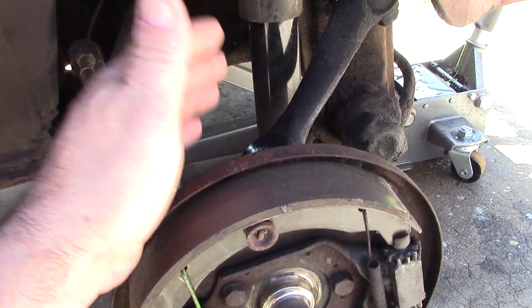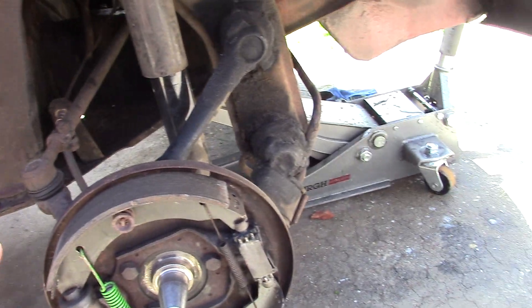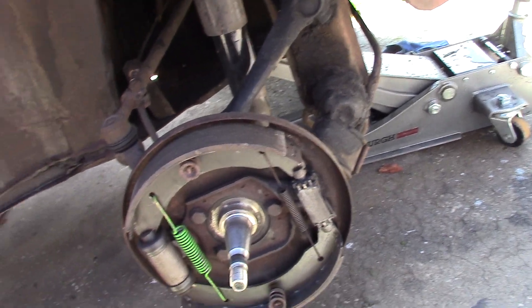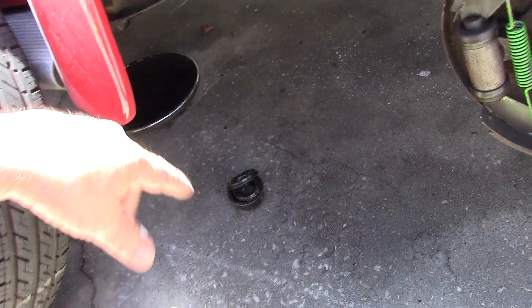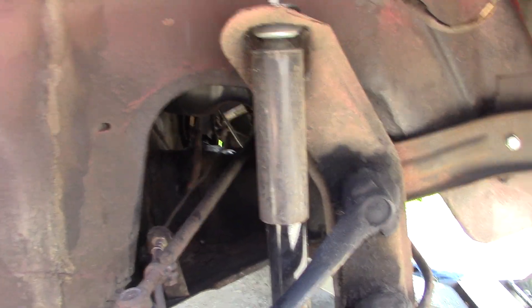They put some new ball joints in but never lubed them, so we're going to lube the front end up — lube the ball joints, put some seals and wheel bearings in, repair the turn signal and the gas leak. We already fixed that.